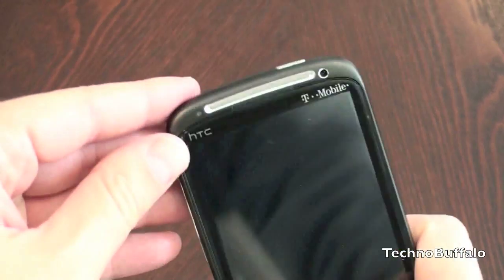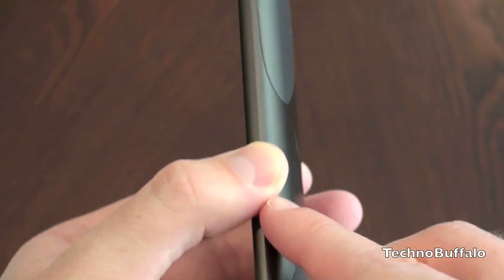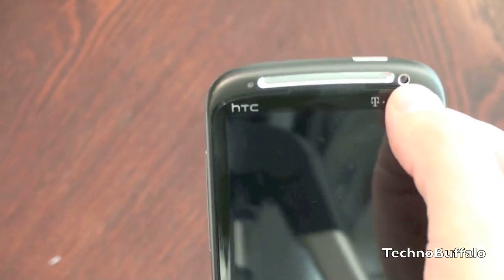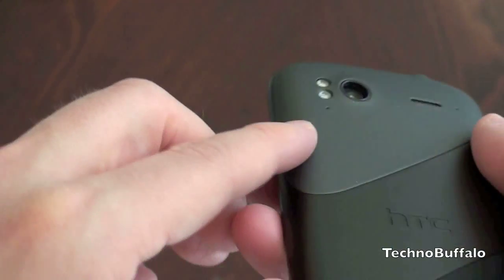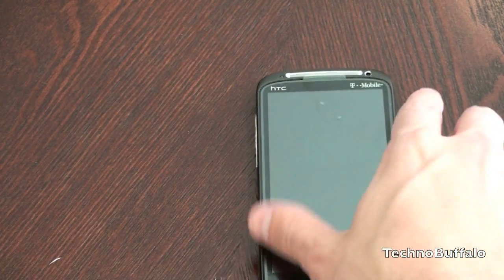This guy is packing support for HSPA+. On the left hand side you've got your volume rocker up and down — traditional HTC fare. Micro USB charging. There are microphones on the bottom for noise cancellation. On the right hand side there's really nothing. On the top you've got your power and lock button located on the upper right — I really like that location. On the back there's a little bit of a bump, so when you put the phone down you will have a little rock.